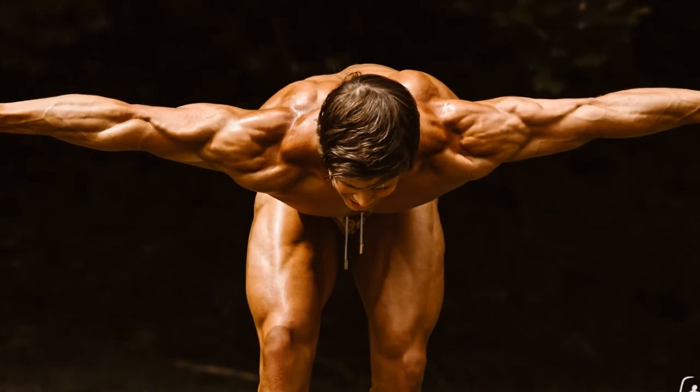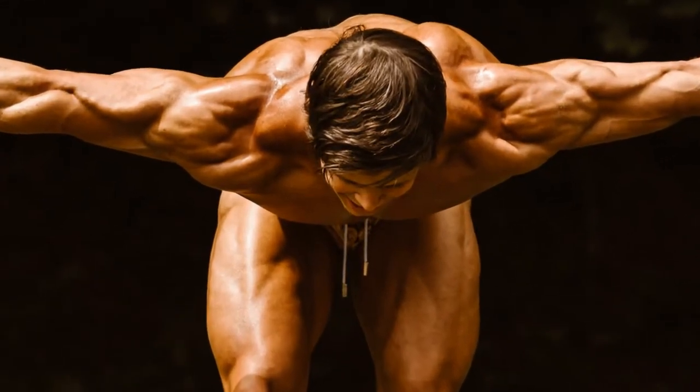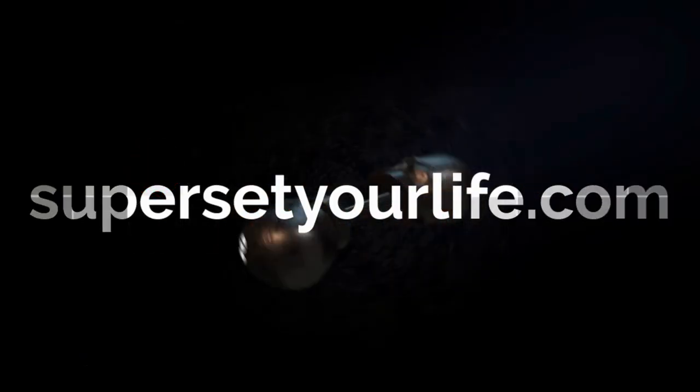Keep your head up and your chest up so that your neck and your back stay safe. If you can master this move, this will likely become the most effective shoulder builder in your program.